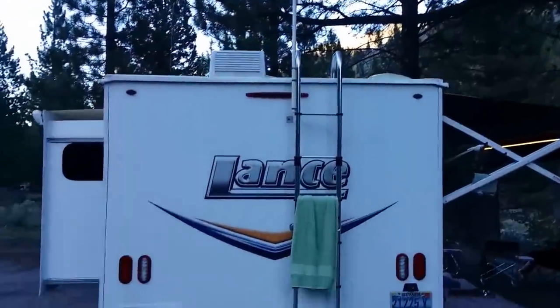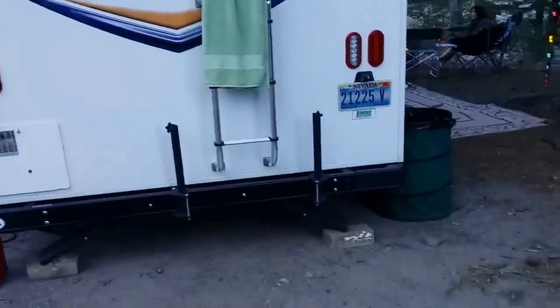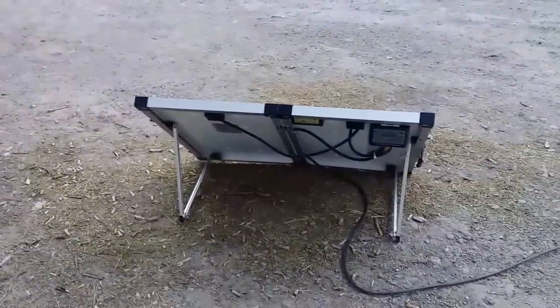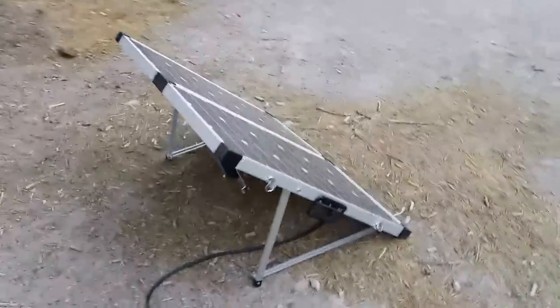Lance does supply from the factory a 160-watt Go Power panel, which I really wish I'd opted for. Sometimes we don't necessarily need to pull this panel out if we're camped out in the desert somewhere with no trees, but at any rate this gives us options. So that's something to think about.